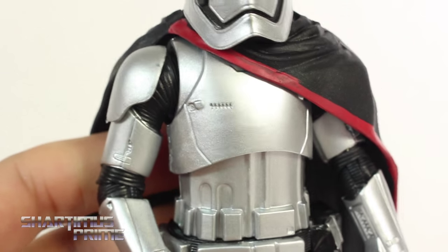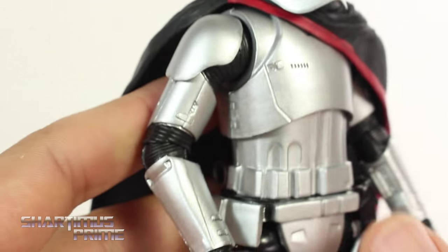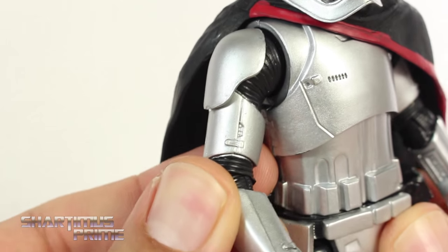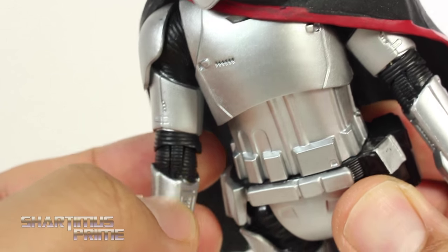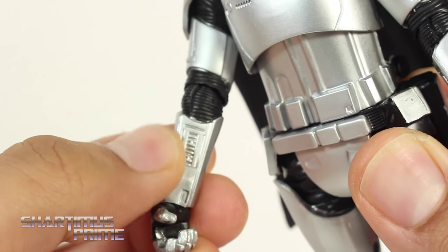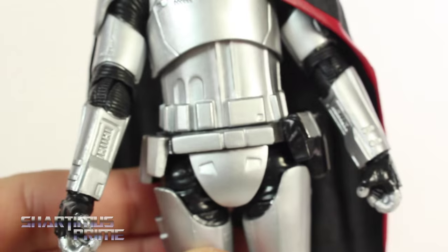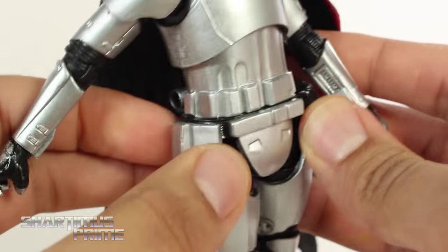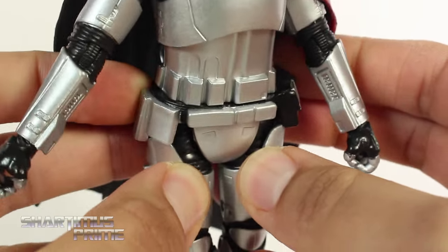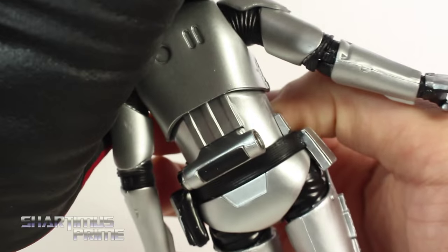Looking at the rest of the figure, it's pretty much just a stormtrooper design but it is of course changed, especially to fit the form of a woman, and I think that's awesome that Captain Phasma is a woman. I like how they have the texture sculpted in the joints, and these same little panel pieces right over there. She has some nice wide hips, and this little piece moves all by itself — her belt, you can shift that around. You get that container piece right over there in the back, it looks pretty good.